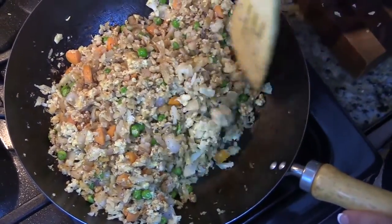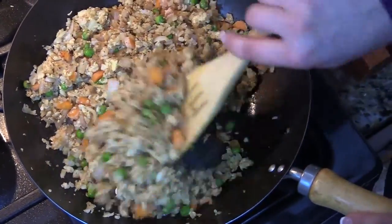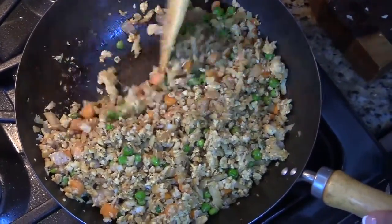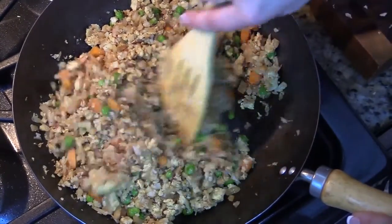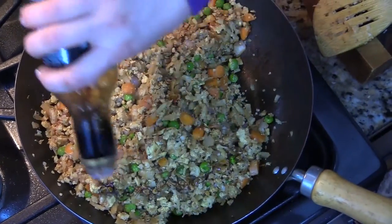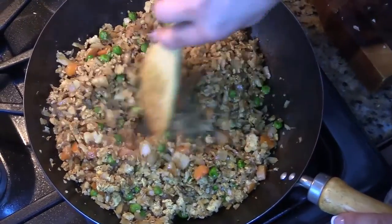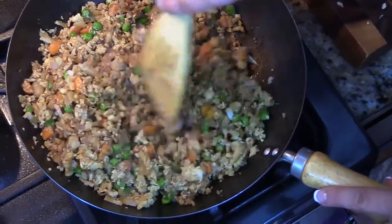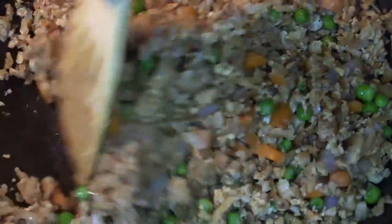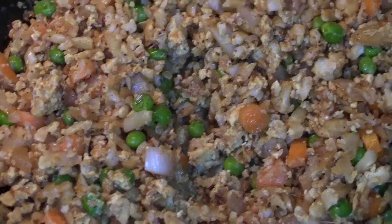That smells like amazing fried rice right there. That's how we're going to get the brown color on the cauliflower and the signature taste of the fried rice. I'm going to add in just a little bit more soy sauce — you kind of have to eyeball it depending on how much cauliflower you have, since everyone's amount may vary. You want everything coated that nice deep brown color of the soy sauce. Give it a little stir, and just like that we are done.